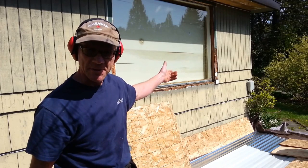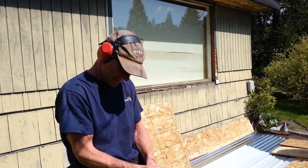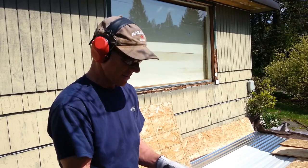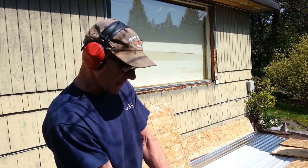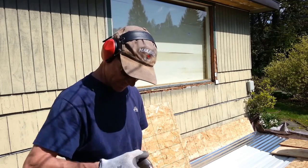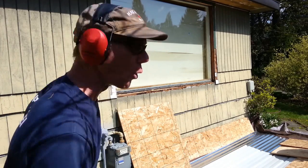I'm pretty well all set up here to bust the window out. You might be wondering how I'm going to do it. Well, probably the best way to do it is with a hammer — you basically hit it with a hammer and bust it. That's what I'm going to do. I'm going to use a hammer on a pole.